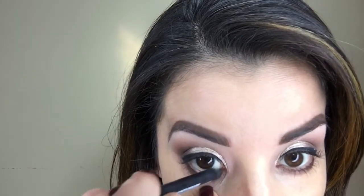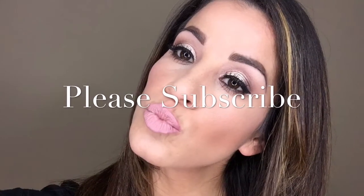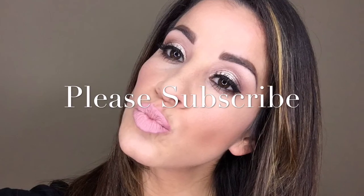Oh my goodness, I can't believe I almost forgot my favorite part — eyeliner! I'm using Unique's Pencil Eyeliner in the color Perfect and putting it on my inner waterline to finish this look. This is the completed look with mascara, lipstick, and face makeup. If you want to see anything else in the future, just let me know by commenting below. Thanks for watching — bye!